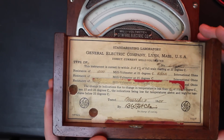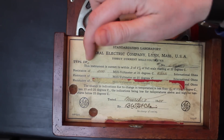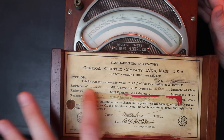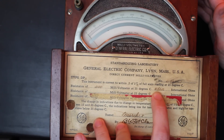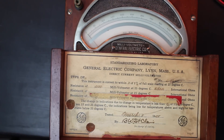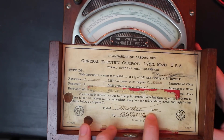The info tag shows this is a General Electric direct current millivolt meter, Type DP2. It would be really cool to find a service manual to know how to calibrate it. There's also what looks like a calibration sticker: resistance of 200 millivolt meter at 25 degrees C — 8.002 international ohms. So the coil impedance is 8.002 ohms, and we'll check that.